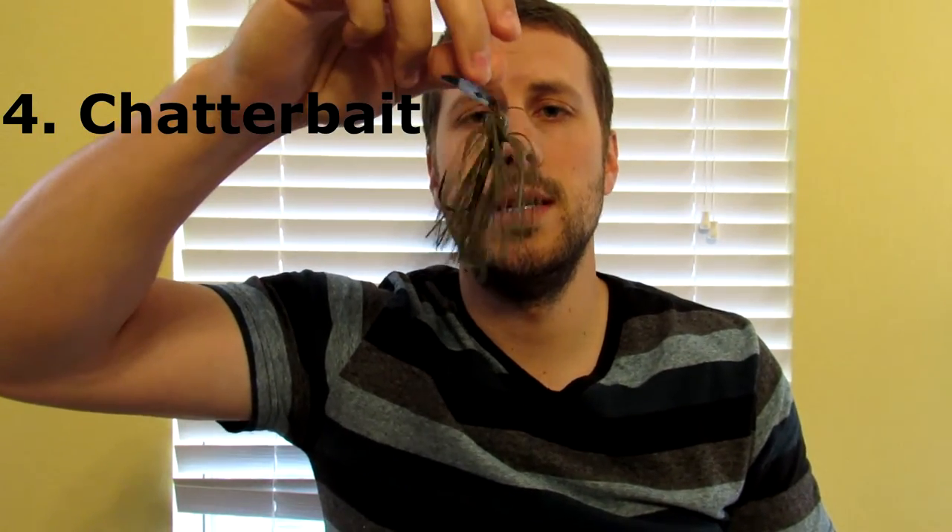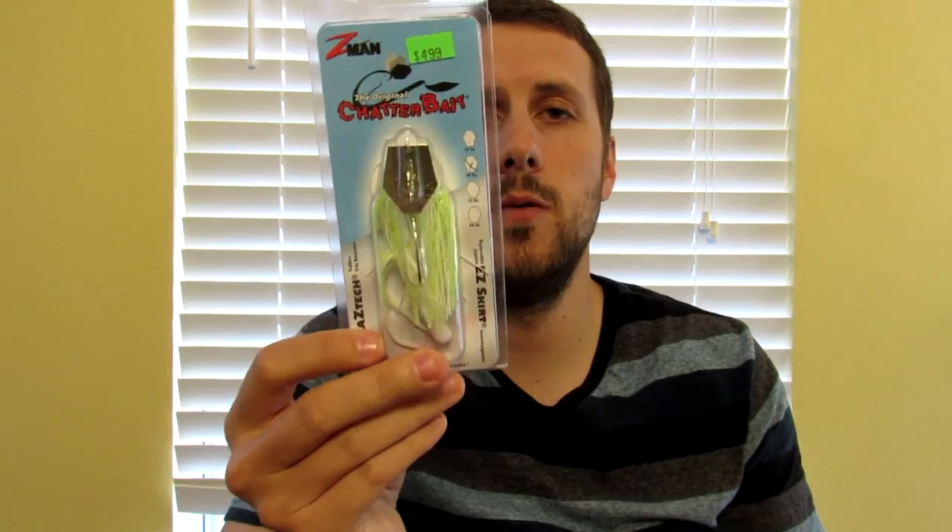Another one that I use a lot, and you guys have seen in my videos, is a chatterbait. This is a pumpkin seed color, but the one I like to throw the best is a chartreuse and white 3/8 ounce Z-Man original chatterbait with a trailer. I'll throw this pretty often — it's one of my first couple of baits to try to get a reaction strike from the fish.